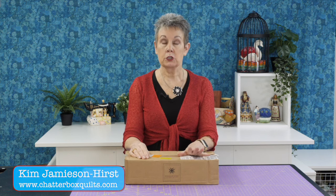In today's video I want to share with you what I recently received from Missouri Star Quilt Company. Hi, I'm Kim Jamison Hurst from Chatterbox Quilts, and as a Missouri Star Quilt Company affiliate I often get items sent to me from them. I got a box of items recently and wanted to share that with you.